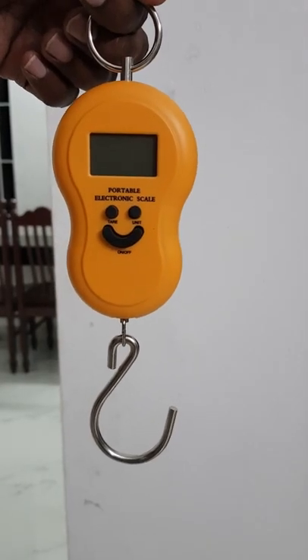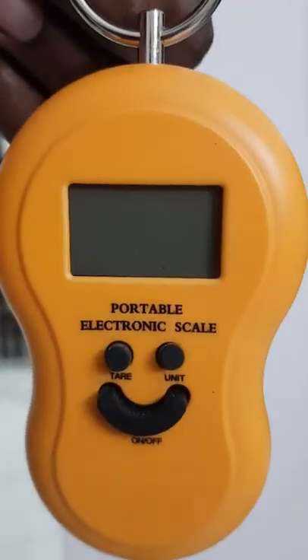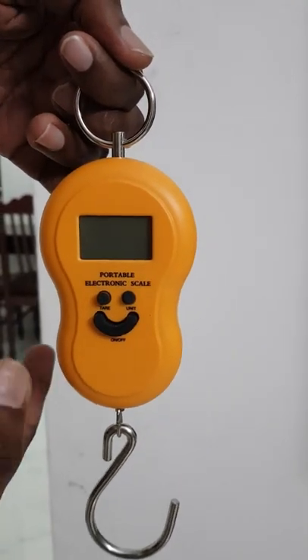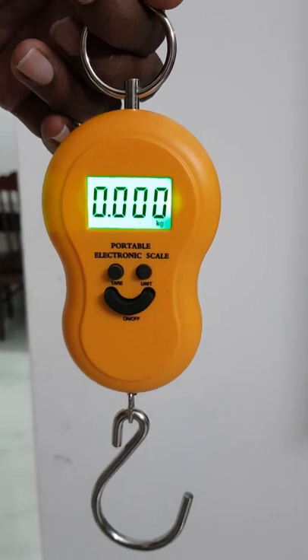In this video we will see about a portable electronic scale. This is the portable electronic scale, it costs 350 rupees. Now let us see how to use this. Press this button and it shows zero.